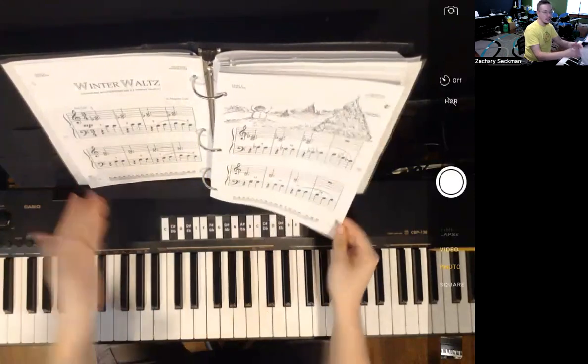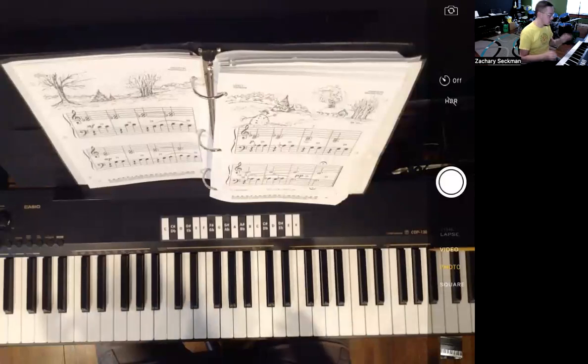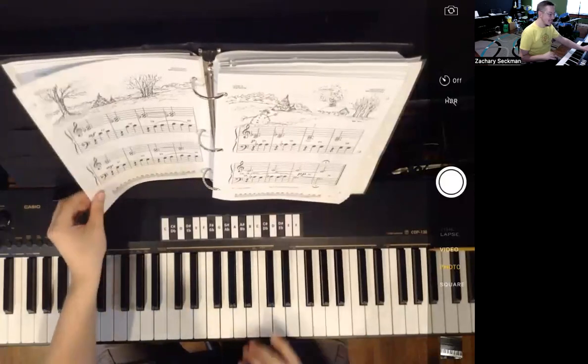Measures 1 through 16 are here on pages 15 and 16, and measures 17 to 32 are here on pages 17 and 18.